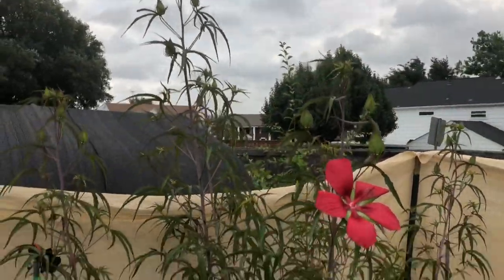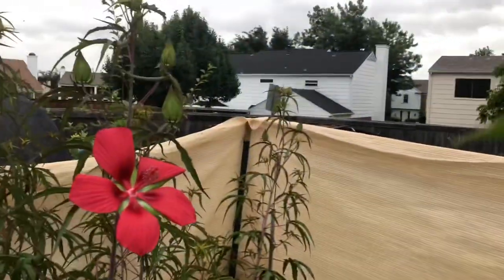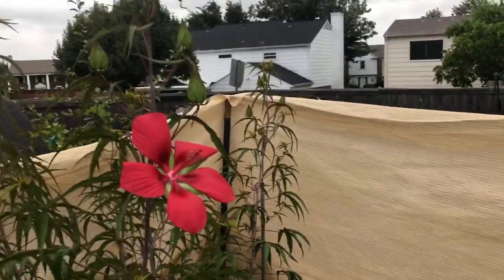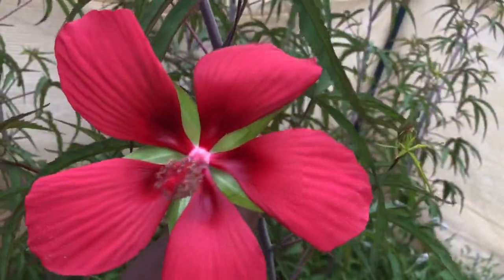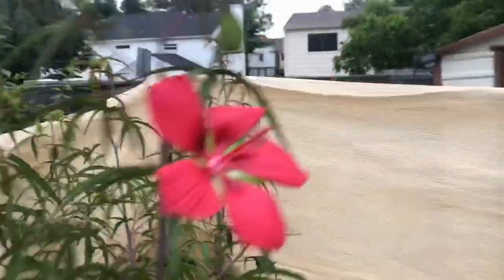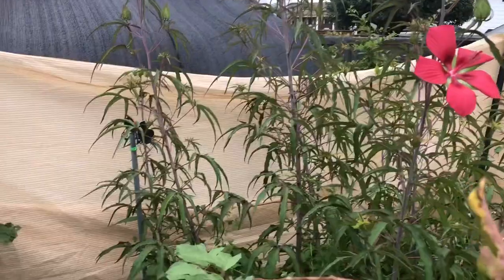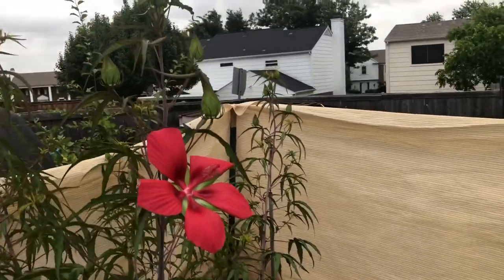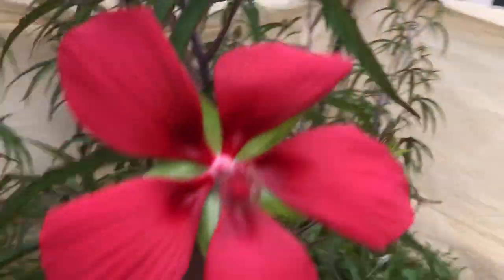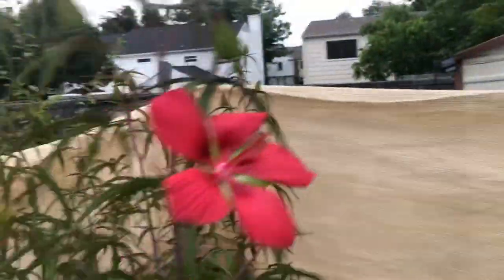Last winter I started some white Texas star hibiscus seeds and they are growing very well. As soon as they bloom, I'll capture it on video and share it with you in another video very soon. I've previously made several videos about hibiscus tea and how it's been medically proven to lower your blood pressure. However, I don't recommend anybody going off of their medication and drinking this tea — it's not a miracle tea. Check with your doctor first. I'll leave a link to those videos in the description box.